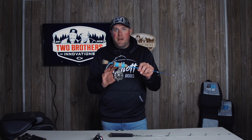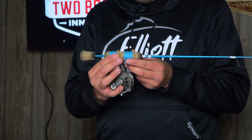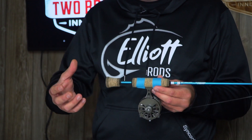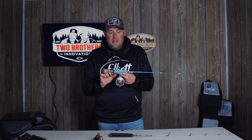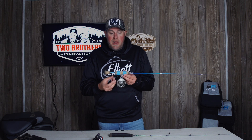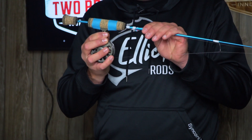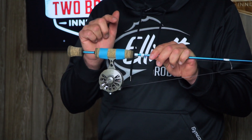Hi guys, Aaron with Two Brothers Innovations. We get a lot of questions online and on our social media accounts on how do you get this setup — your reel attached to the rod. It's a simple process, but not a simple process at the same time, and I'm going to tell you why. The why is what's underneath the tape. This isn't just tape — it's fiberglass wound tape to get a secure fit, and that's the big key with ice rods: securing that reel to the rod.